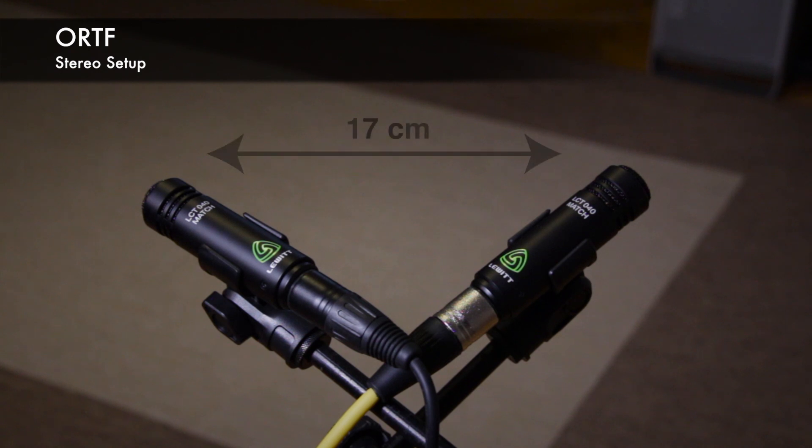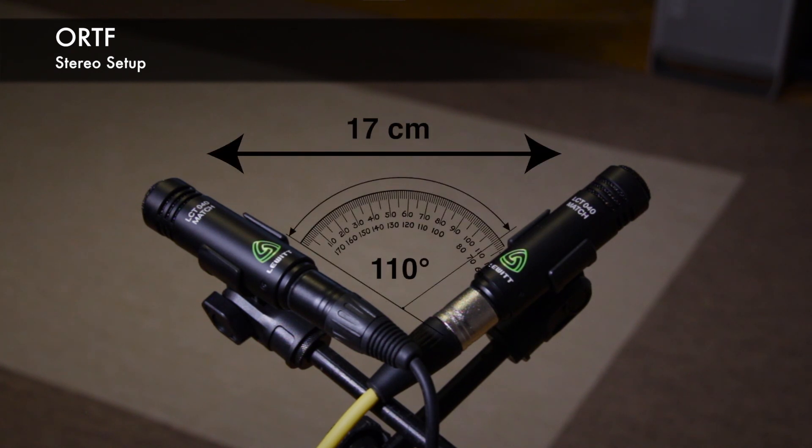I can't wait to try that out. I'm going to set it up in the ORTF setting. Be careful when using ORTF — you get the benefits of both the XY and the AB setting, but you have to be really careful with the angle and the distance between the microphones. The distance between the capsules should be 17 centimeters and the angle has to be 110 degrees. Then you're good to go. I'm going to set it up now and have a listen to how this microphone sounds.